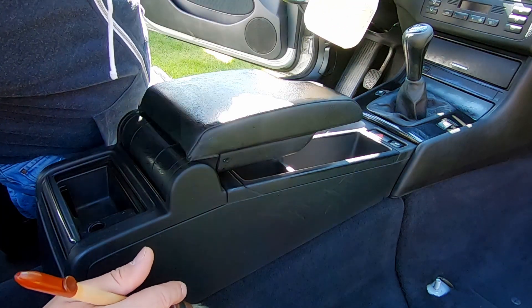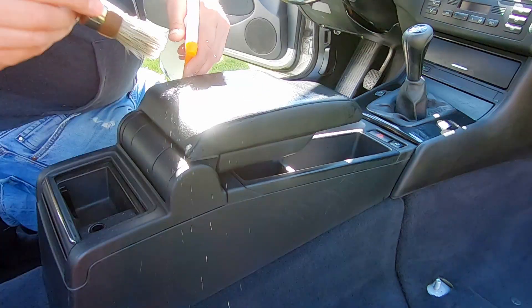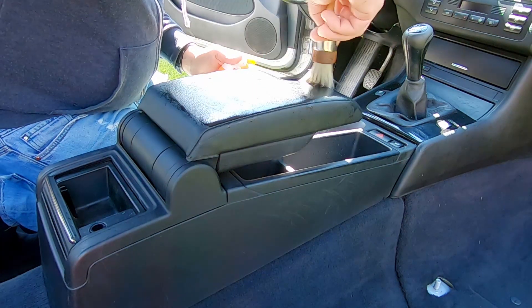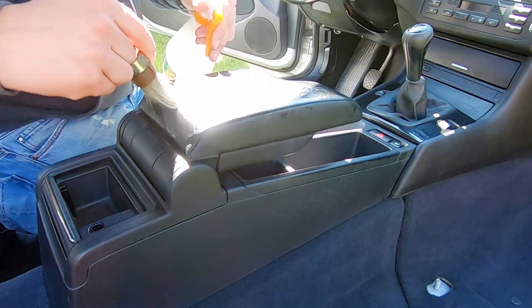I'm going to pause for a second — not quite sure if I mixed this up correctly because my APC is not foaming up. Let me check that and come back. I've mixed up a new batch at a ratio of one to ten. It's still not foaming up, but let's see if it does a good job cleaning.